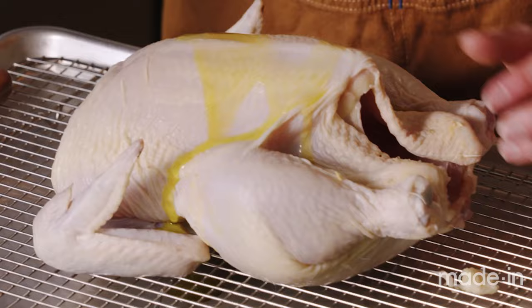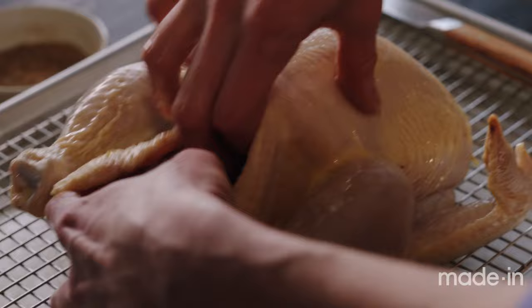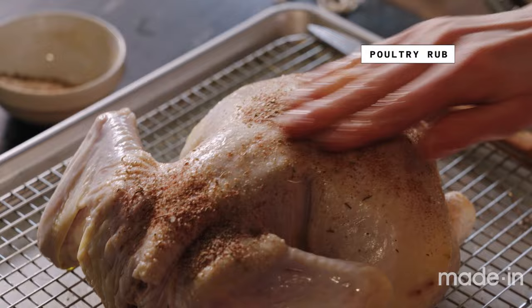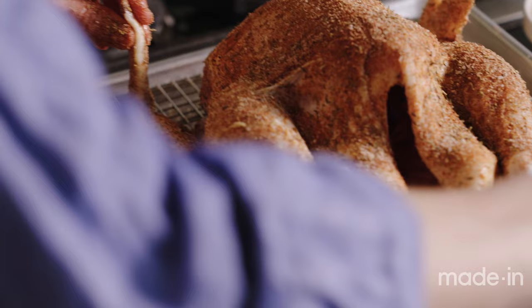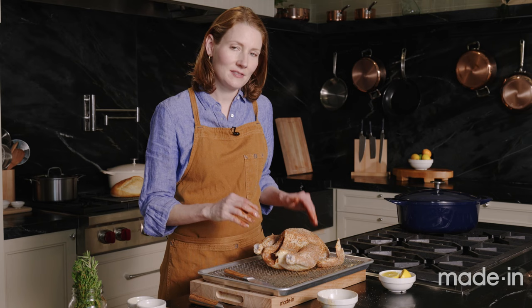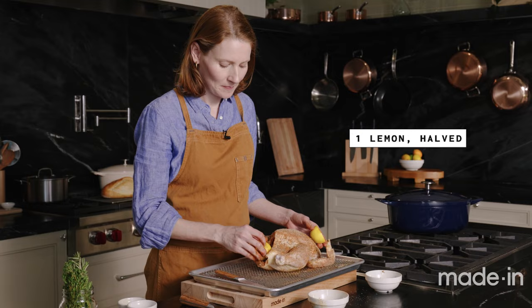I'm going to rub some olive oil all over the chicken to help the spice rub stick and also prevent burning when I brown it in the Dutch oven. I'll put some of the spice rub inside the cavity to season it from within, a little on the back, and coat it completely. This is a generous amount of spice rub, but since I'm browning the chicken some will come off — that's totally fine. I just want it really well seasoned.